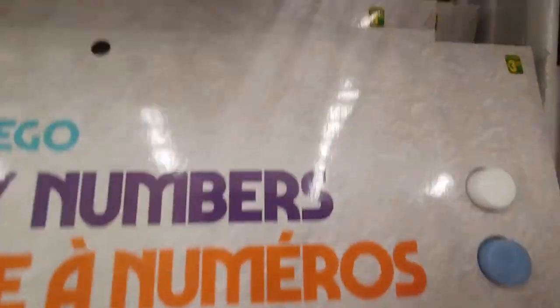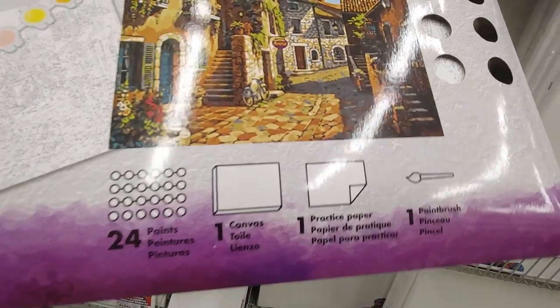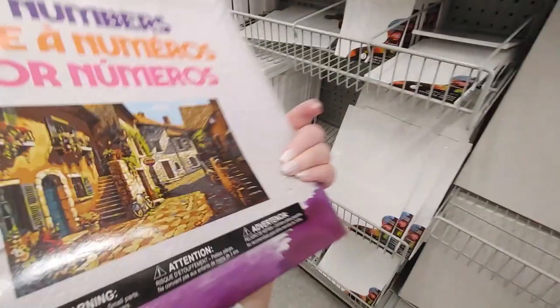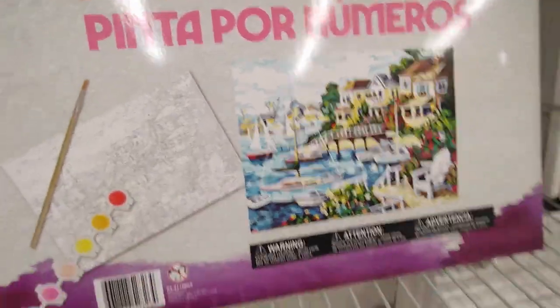You also have these kits for $3.50. These are pretty big. It comes with 24 paints, a canvas, a practice paper, and a paintbrush. There's a lot of teeny tiny spaces that would have to get painted. Here's what the back looks like. And they have a bunch of them — there's that one, there's this beautiful horse, and I love this one with the ships. But I have a bunch of paint by numbers at home, so I'm not going to be buying a big one.